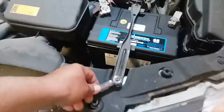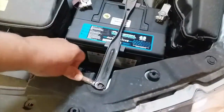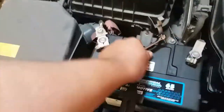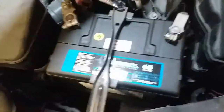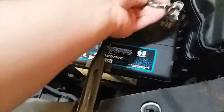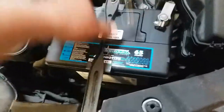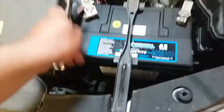Once you have everything hand tightened, just go ahead and finish tying it off. That one has a little bit of slack because of the new battery, so we'll go ahead and tie down this side as well. It ain't going nowhere no more. Then we'll tie up the positive terminal.